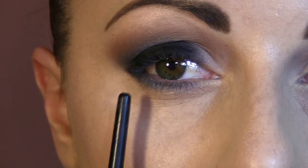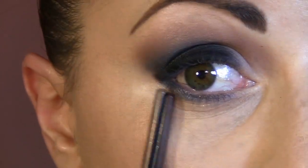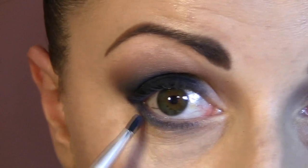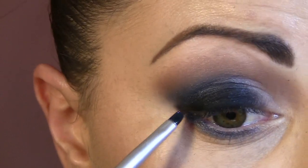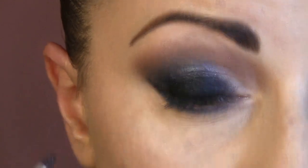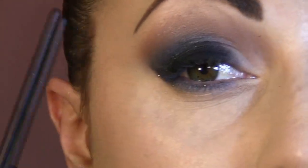I already applied Blackout a little bit in the corner and Gone Metal into the eyelid, and I continue to the upper side like this.